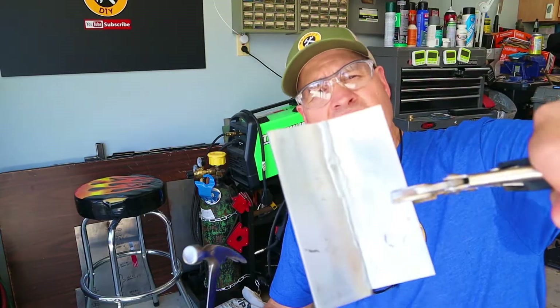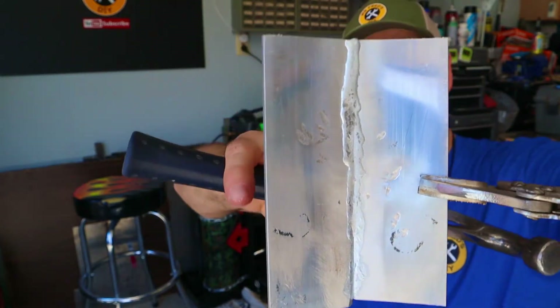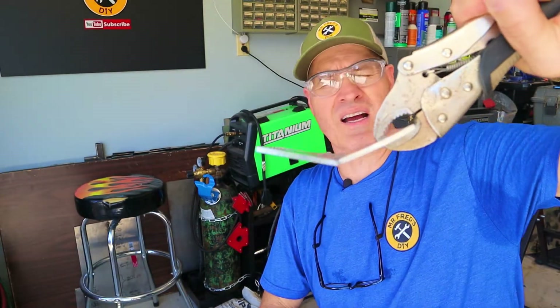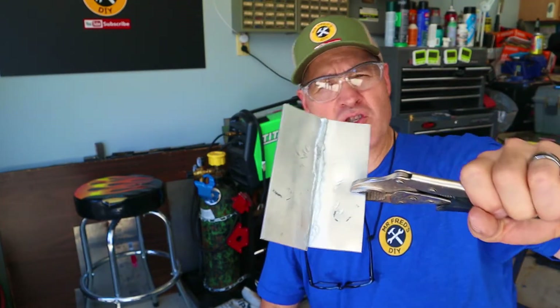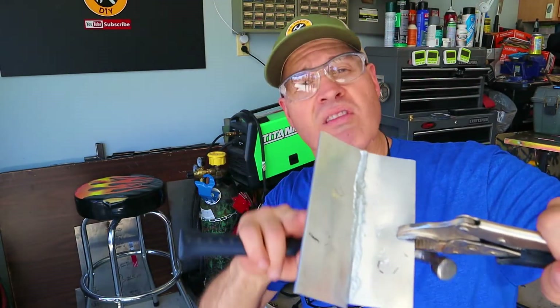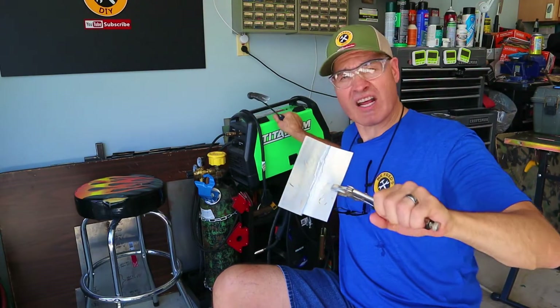So to answer the question: can you do a longer braze weld? Absolutely. I think you could do a braze weld 12 inches long — you just kind of have to get used to the flow, the melt, and the technique. Let's see how strong this is. Taking a close look at the damage from the hammer: on the thicker end it definitely held up a little better. I bent it pretty good — I probably could have got these two pieces apart. Is this structural strength? I don't think so. Could you patch or repair something with this? Absolutely.